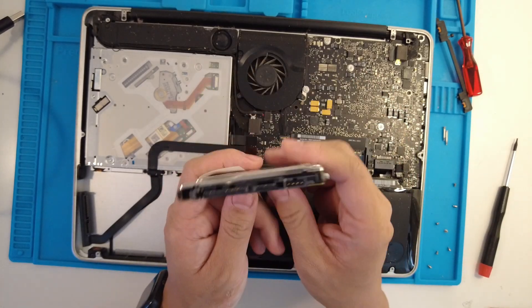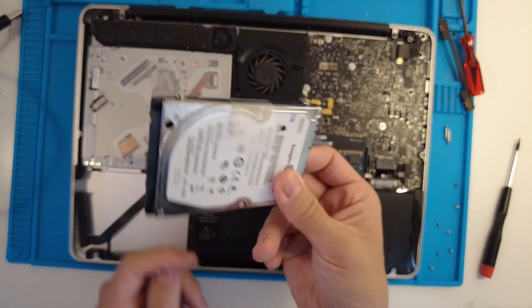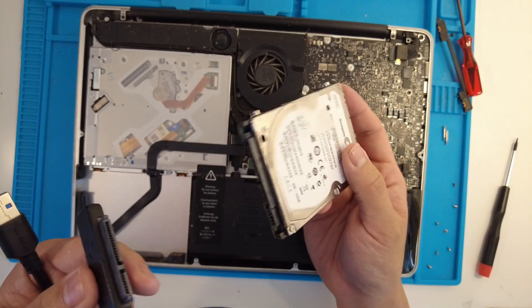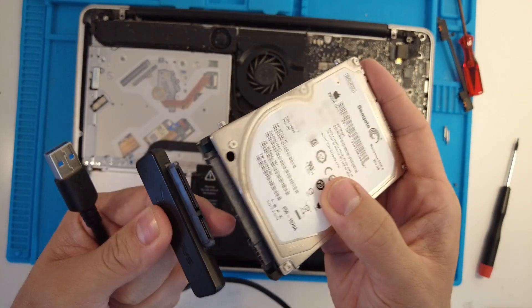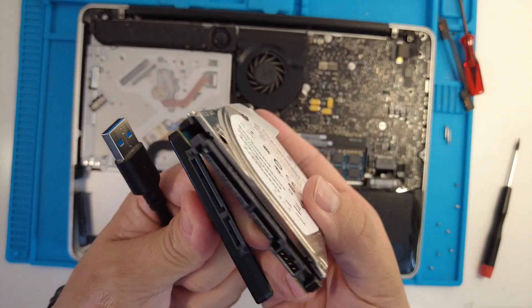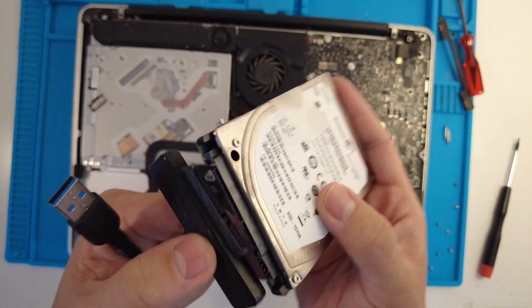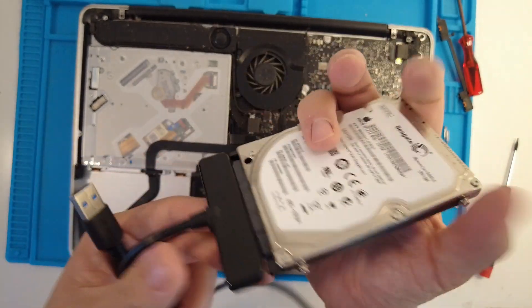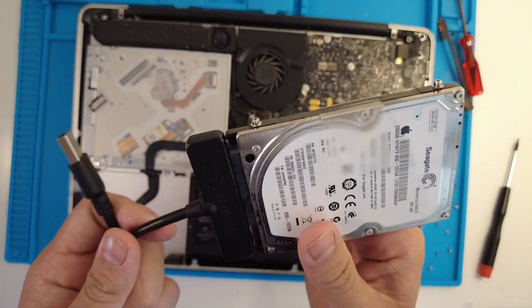This is where the data is stored, so any documents, pictures, etc. are all going to be kept here. All we need to do now to access this data is to use the 2.5 inch SATA adapter and plug it in like so. You can align the power and the data cable and it plugs in just like that — really great for plugging it into a new computer so we can copy the data.